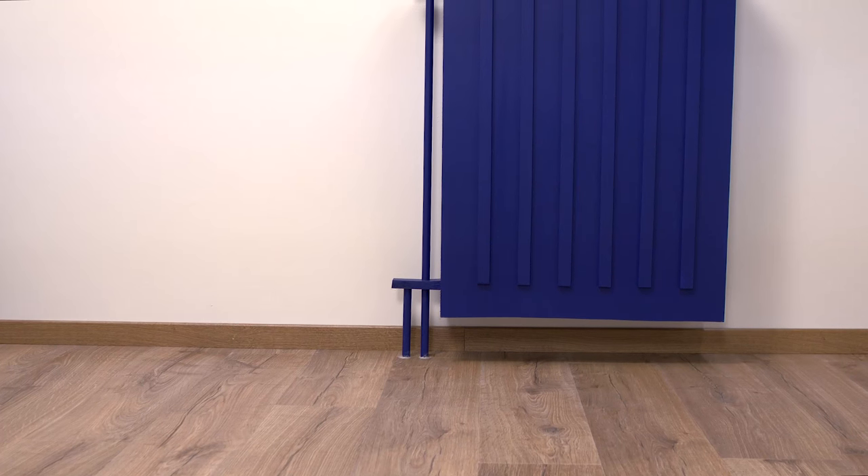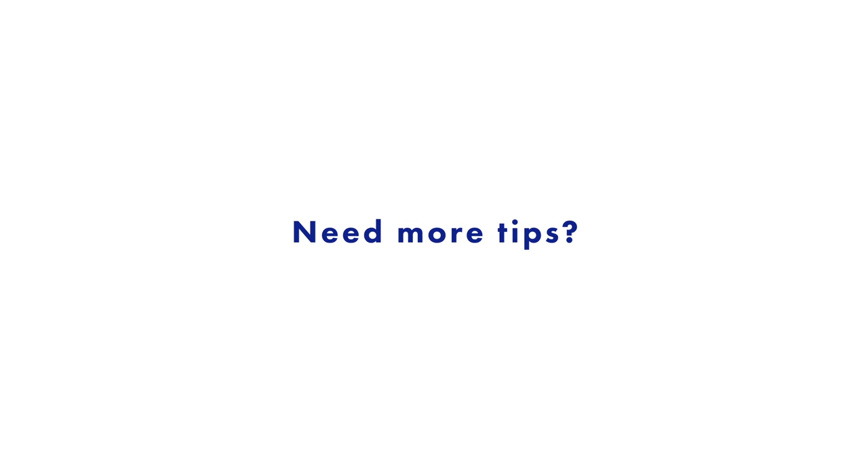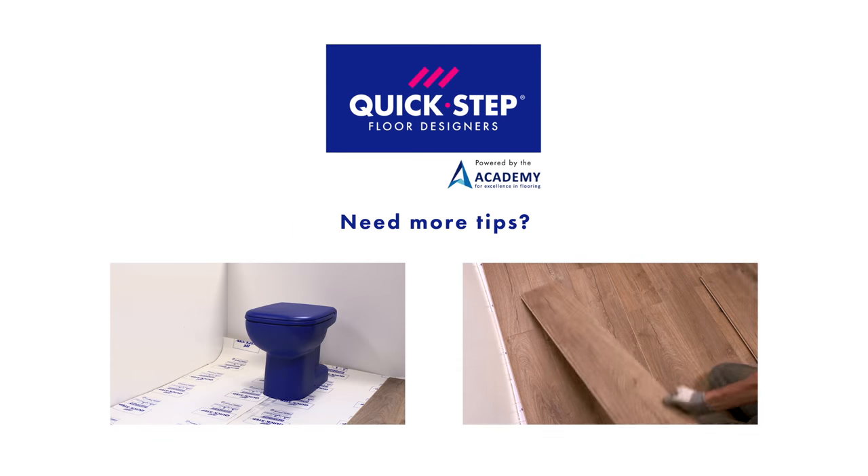If the holes around the tubes are a bit too large, then you can fill them up with expanding foam. Need more tips? Take a look at the other QuickStep tutorials.